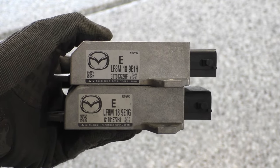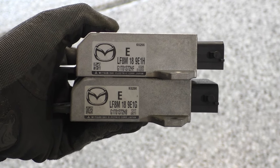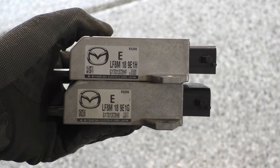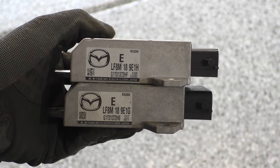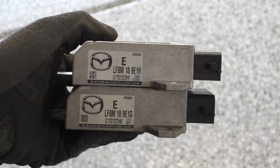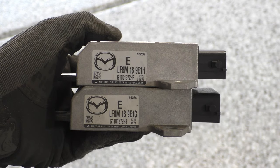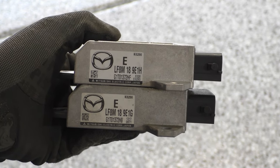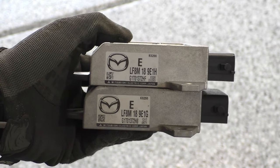Here is the new TCM on top and the old one on the bottom. You can see they both have the same part number except for the very last letter — the new one has an H and the old one has a G. That last letter looks like it's just a revision of this part, so if you find a replacement that doesn't have the exact same letter, it could probably still work. Either way, you can go to any Mazda dealership parts site and plug in your vehicle information to find out which part number you explicitly need.